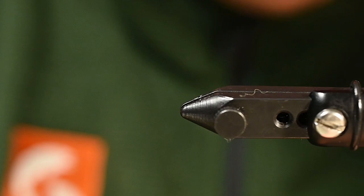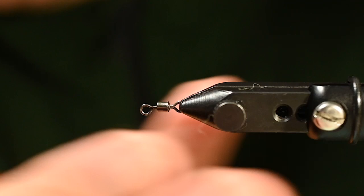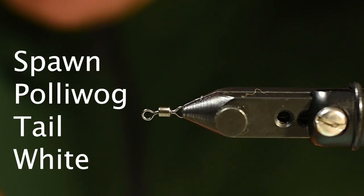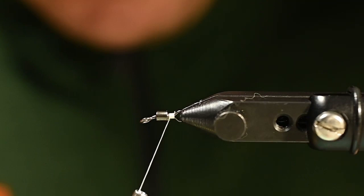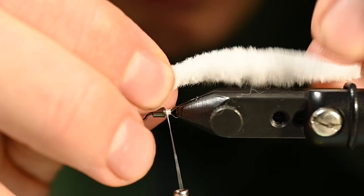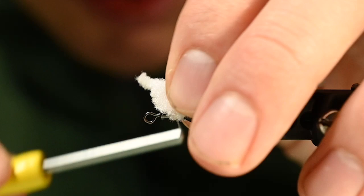In preparation for adding our tail element to this fly, we've adjusted the vise. We're going to take a Spawn Polywog tail — these things have been lights out, so we are implementing them in as many flies as possible — tackling tuna next. We trim that in there. We want a pretty good length of this; it has two tapers, a front taper and back taper, pretty uniform. We're going to tie in about midway through one of those tapers so we get a long tail that protrudes over.